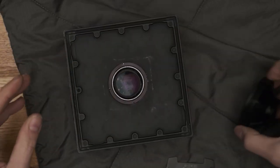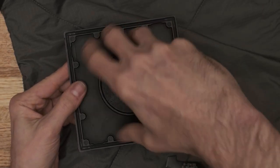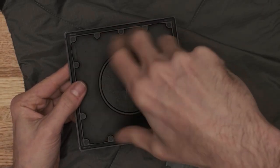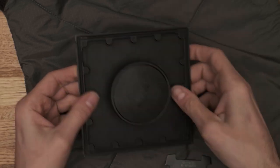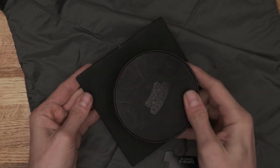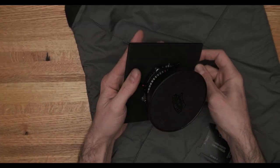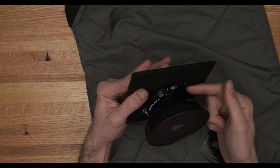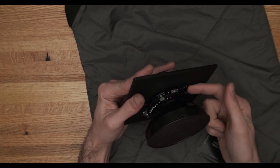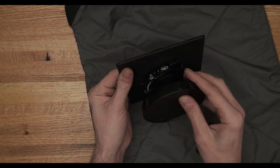Once that's tight, the final step — number six — is to replace the rear group. Nice and gentle, don't want to cross-thread anything. Thread that on and there we go: large format lens in a shutter, mounted onto a lens board. That about does it for the different parts of a large format lens, what's going on with the shutter, and how to mount our large format lens onto our lens board.